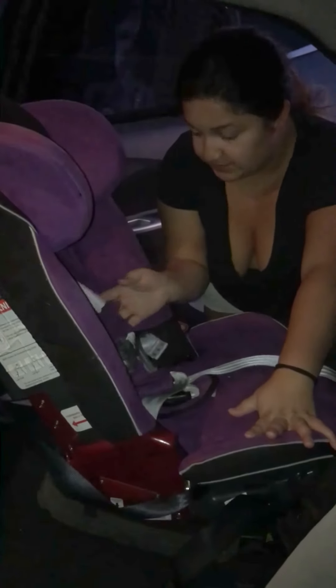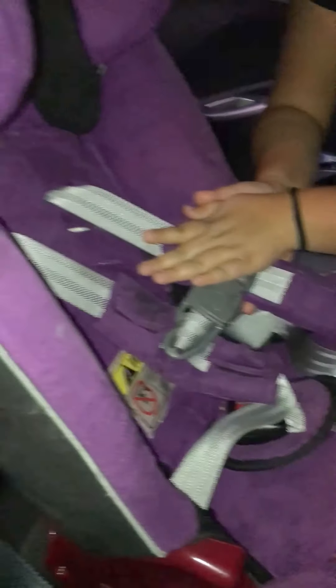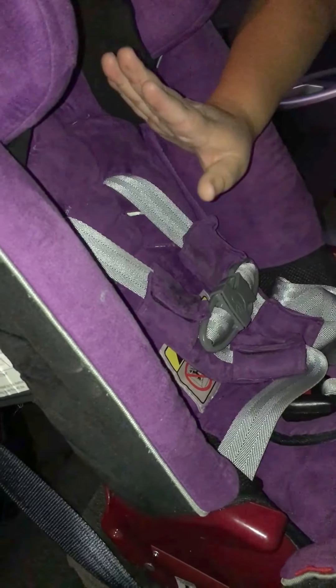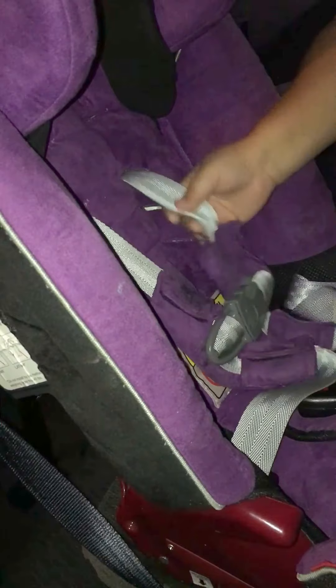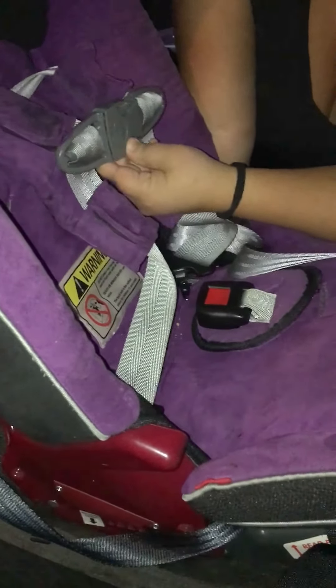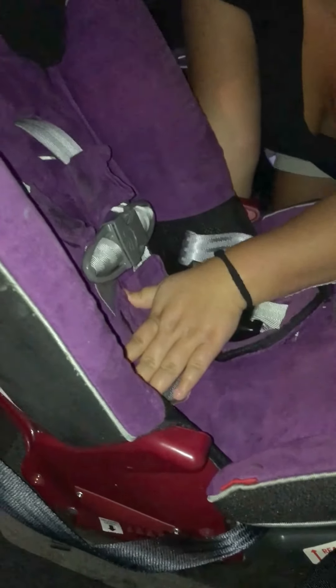See that? It's not moving at all. Next, I want to explain straps. Shoulder straps should only be at or below the shoulders for rear-facing — never above. It explains why in the manual. Depending on your child, you might have to adjust it every few months if they grow super fast. Chest clip always at the chest. Make sure you're always strapping them in and everything's checked out before you take off. Thank you, bye-bye.